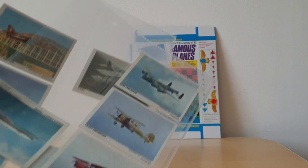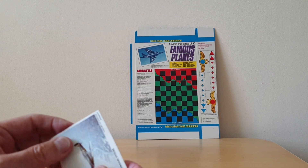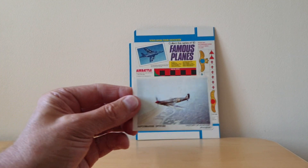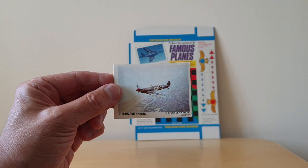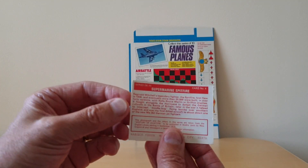The actual cards themselves — as I mentioned, there were 10. I'll show them in a bit more detail later on, but here's one of my favorites: the Supermarine Spitfire, with a photograph on the front.